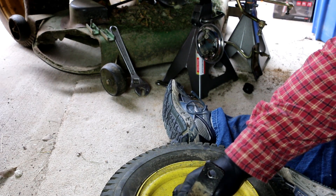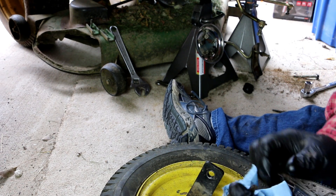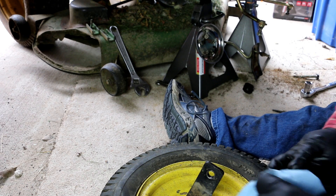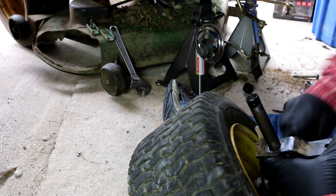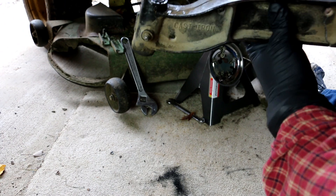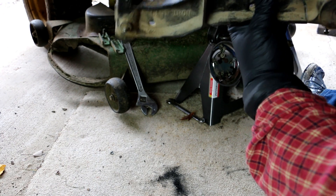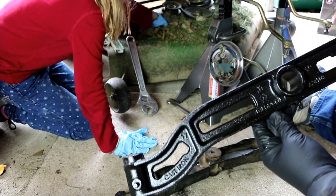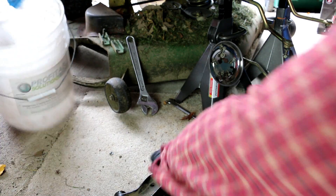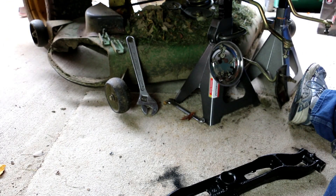Before putting everything back together, I'm going to clean off and inspect the spindle. I didn't buy replacement parts for this piece, so hopefully it doesn't look like it needs to be replaced. We'll clean off all the old grease down here. We've got the old broken part out, and here is the new replacement part.